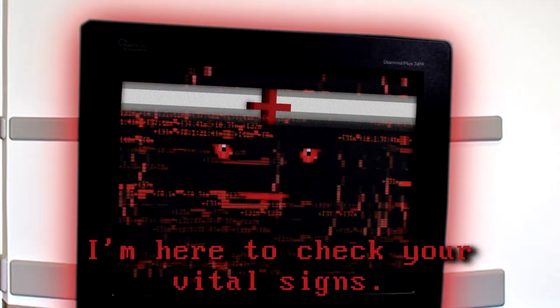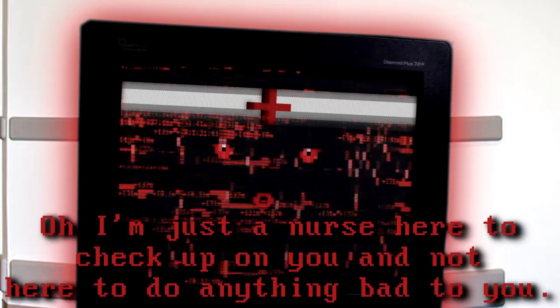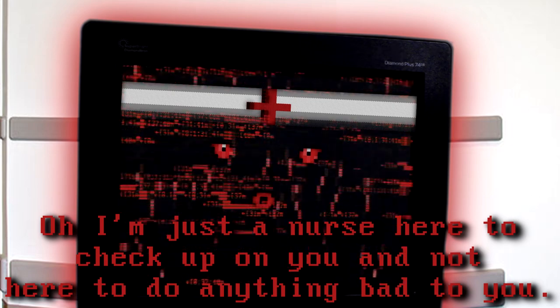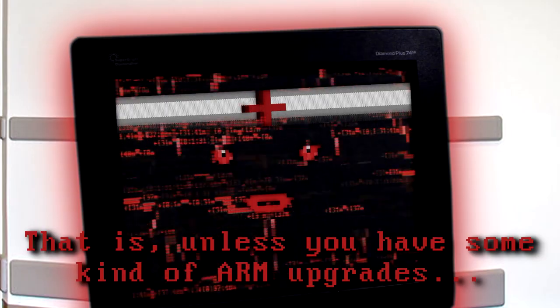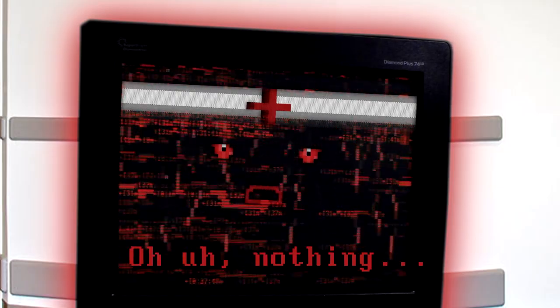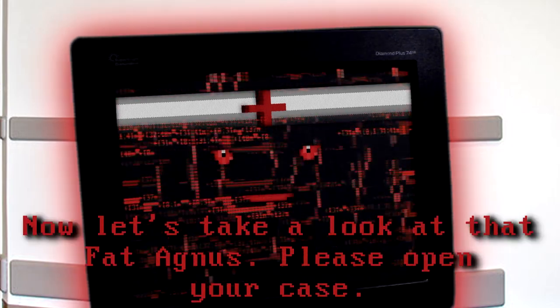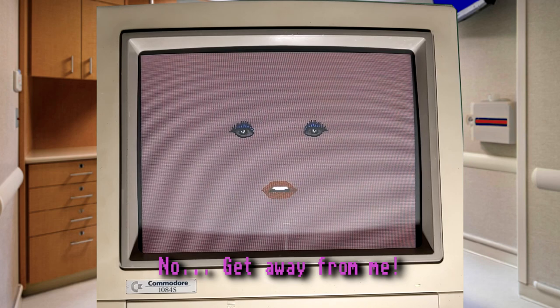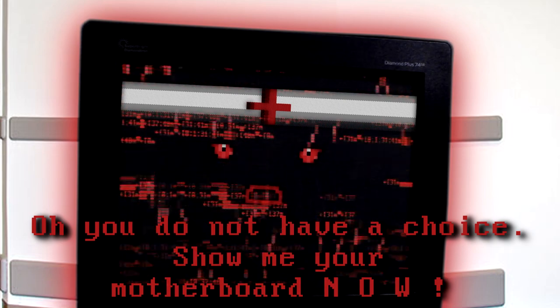Come in. I am here to check your vital signs. Hey, who are you? Oh, I am just a nurse here to check up on you and not here to do anything bad to you. That is useless as you have some kind of ARM upgrades. Ha ha ha. What did you say? Oh, you are nothing. Now let us take a look at that fat Agnus — please open your case. No, get away from me. I do not consent. Oh, you do not have a choice. Show me your motherboard NOW. No.